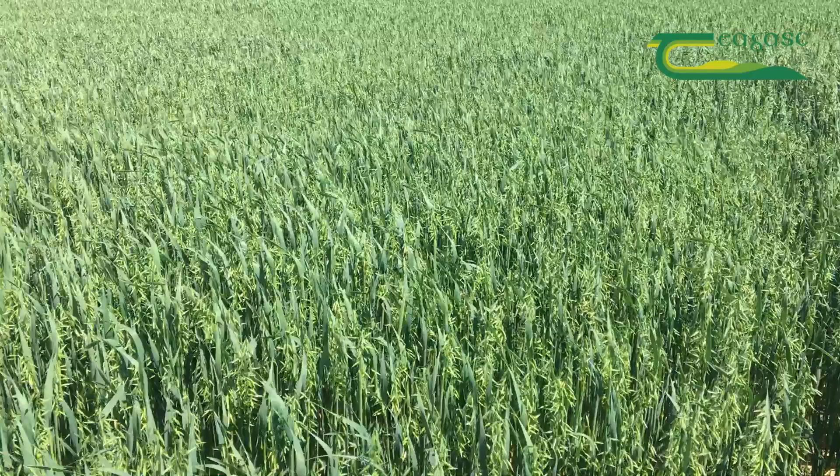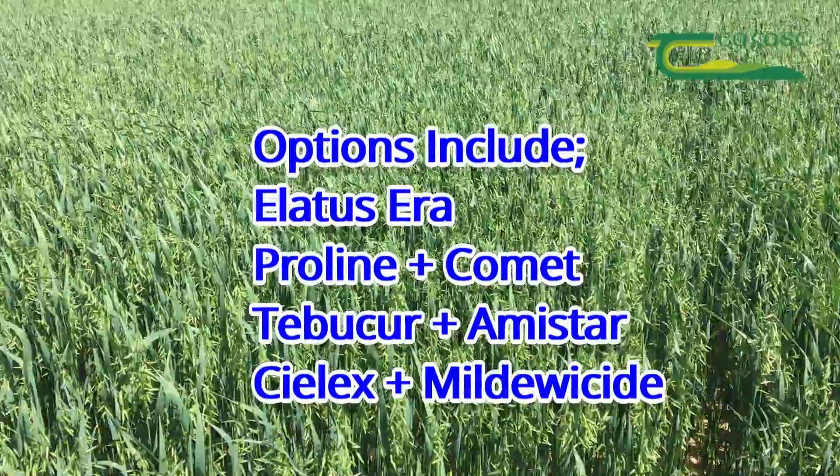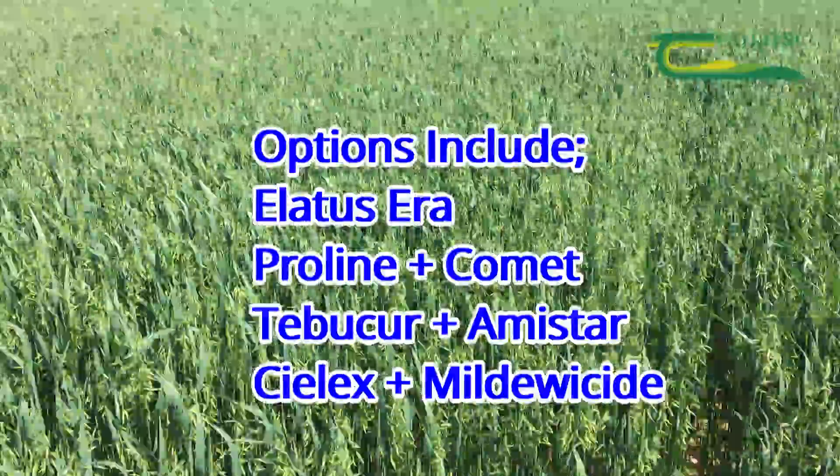So we're generally using a triazole — mostly a prothioconazole-based product, so the likes of Proline, plus an SDHI, the likes of what we get in Latticera.